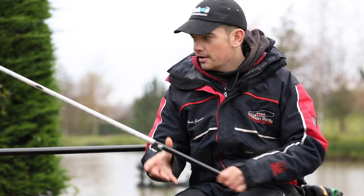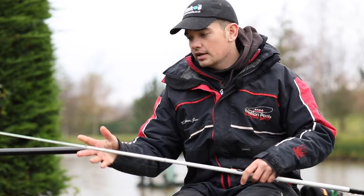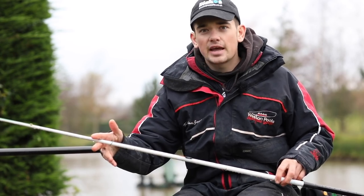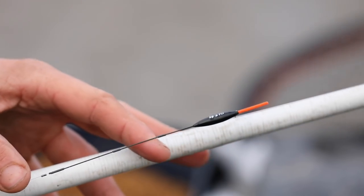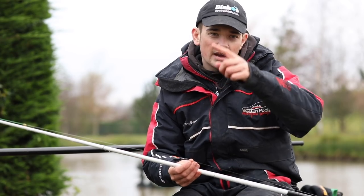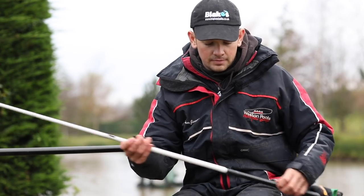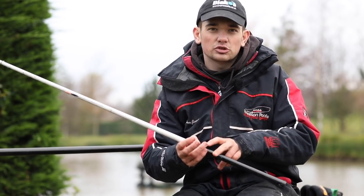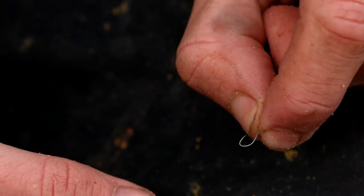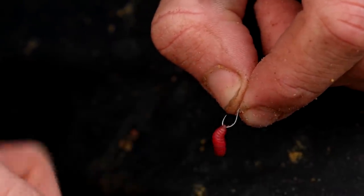The second rig is the maggot rig. Everything's the same — same elastic, back shot, 0.16 mainline — but the float is a 4B10 Maggie from Richie Wilson, which has a carbon stem so I can flip my rig in and it will slowly fall through the water and follow my shot down, which I find better with maggots. The shot is the same strong bulk but I've got number 11s on this, and a four-inch hook length with a size 18 Super LWG, which is just a little bit smaller to be proportioned with the bait.